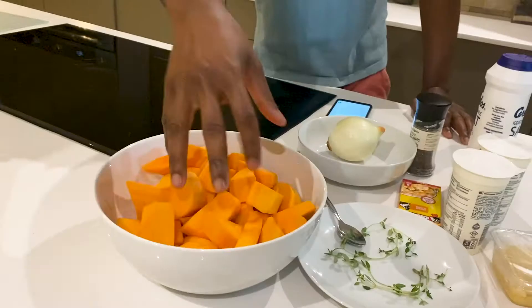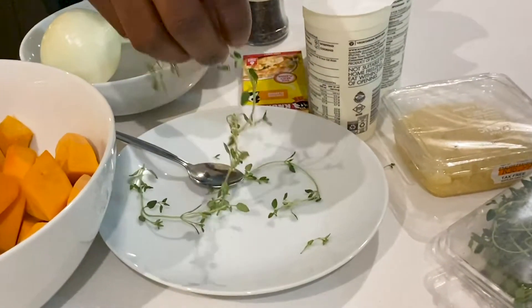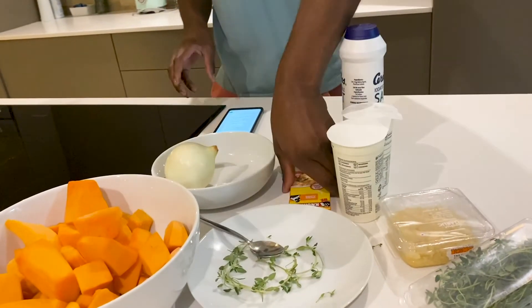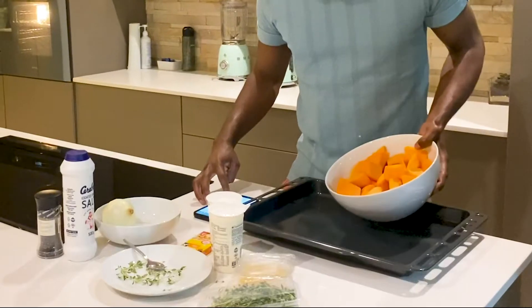These are the ingredients. I need butternut, and then I also have onion, four sprigs of thyme, and cream because apparently I need to use this. I've got chicken stock, some garlic, of course some pepper and salt. Following instructions here.